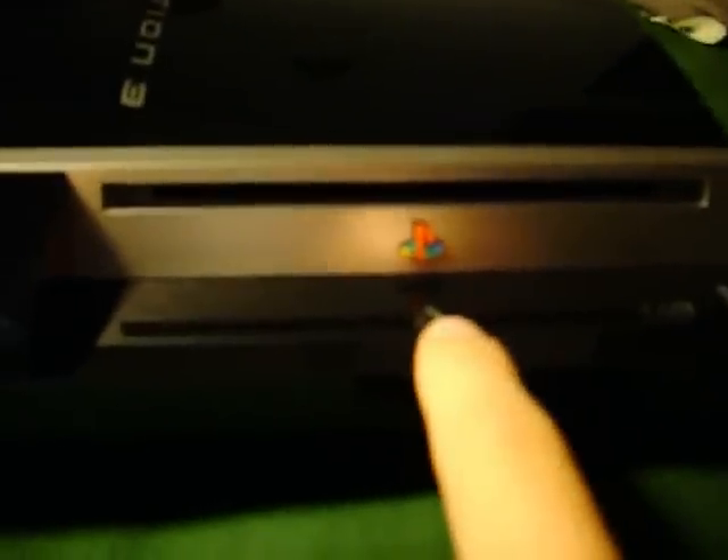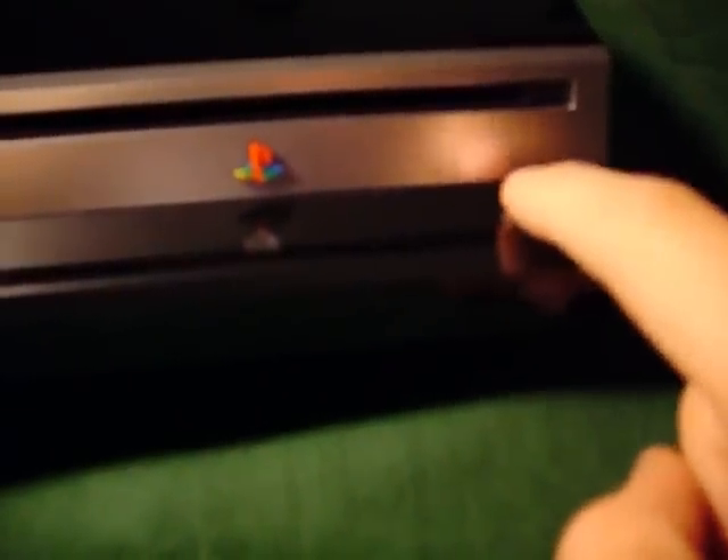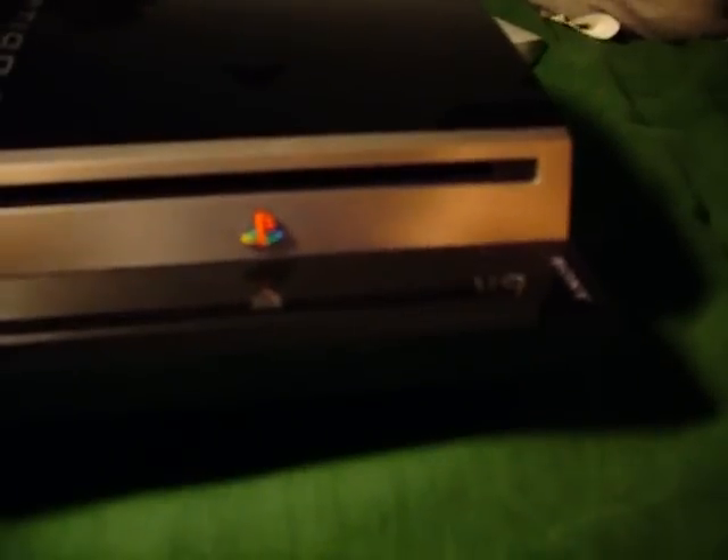These buttons are touch sensitive, so if you just rub your finger on it, the disc will pop out, and over here it'll turn on, or if you hold it, it'll go into standby. And if you have the PS3 tilted upright like this, the PlayStation logo tilts so you'd be looking at it correctly. It also says Sony over here.